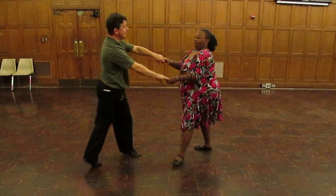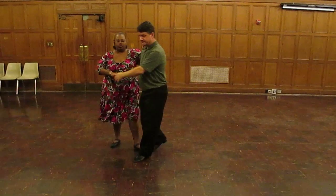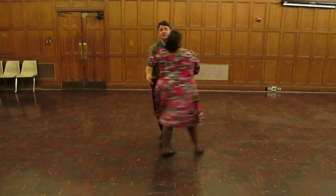Then I grab the hand — quick, quick, slow. And then I do a march, march, march. And then a cross body lead — she comes across.